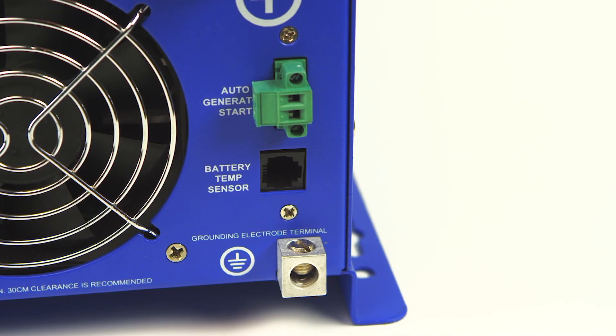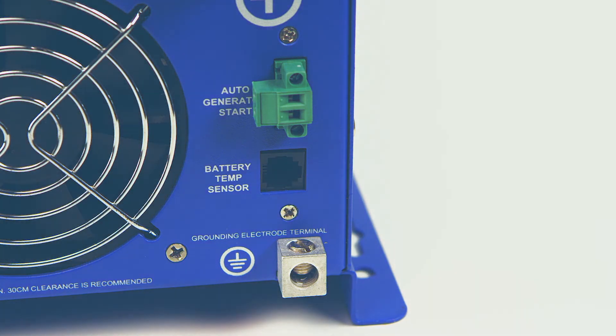For users that want to incorporate a generator into the system, an auto-gen start port is available. This allows a generator to automatically start when battery voltage drops. Under the auto-gen start port is a battery temp sensor port, which monitors the battery temperature and adjusts current for safe operation.